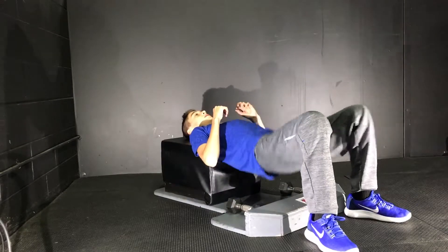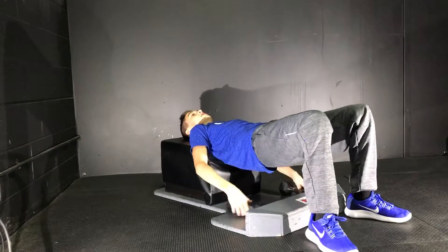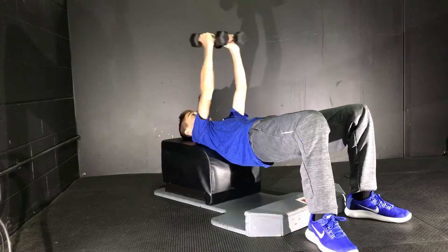We'll go up and down. These can start to burn after a while, but that's really good if you start to feel that.